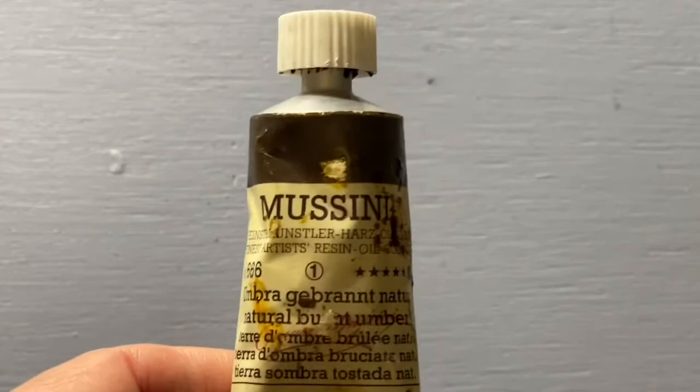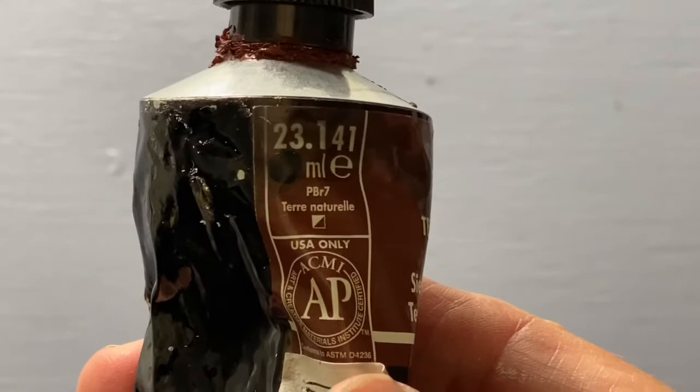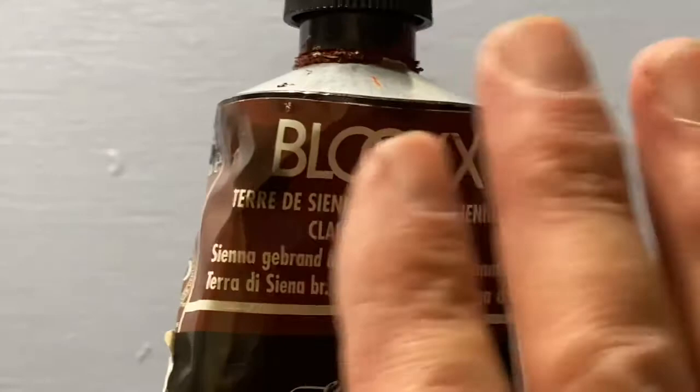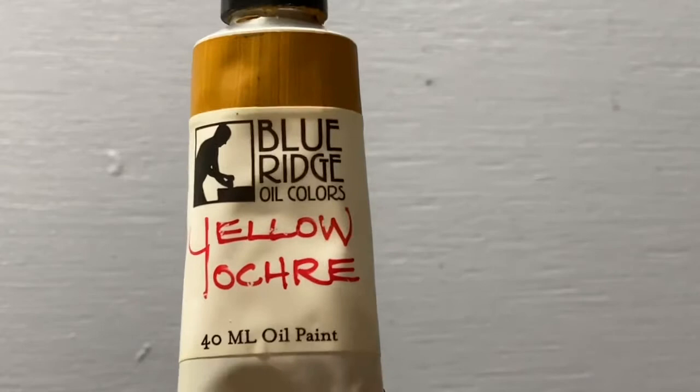Don't worry too much about brands for now — I've tested a lot of different brands and can give you tips on balancing affordability and quality. Here's burnt sienna — look for the pigment code PBr7 on the label. PR101 is sometimes used in burnt sienna and has a yellowish undertone that doesn't balance as well. So just check the label and make sure it says PBr7. Here's a yellow ochre — you'll notice I use different brands for different colors; they're all interchangeable, though they vary in quality.